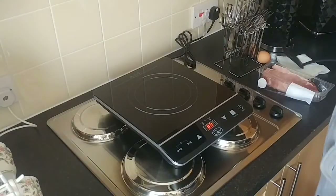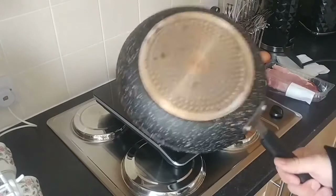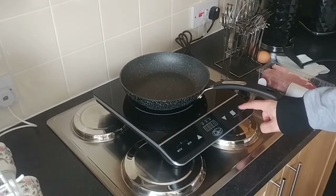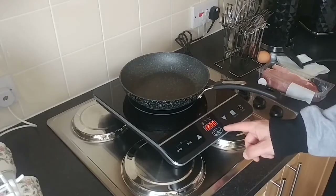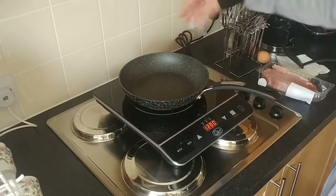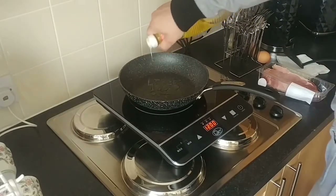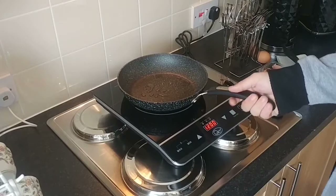When you turn the device on, you've got the option of setting the power. When you press the on button, you then have to press the function button. What you're supposed to do is press the power button and then the function button — this will automatically set at 1200 watts, which is the default setting. You can increase or decrease it. The lowest setting is 200 watts and the highest is 2000 watts. For this demonstration, I'm putting a little bit of oil into the pan and going to get some bacon and pop that in. We're at 1200 watts.